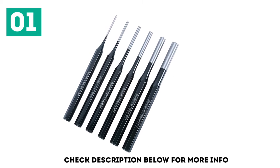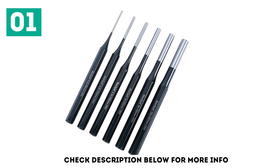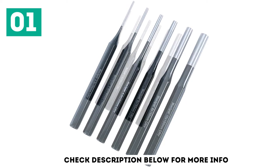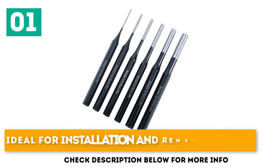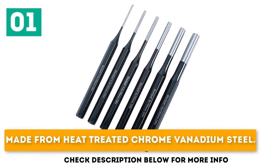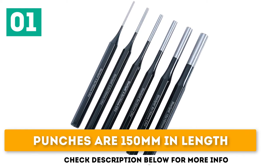Needed something to remove and replace roll pins — yes, they are concave at the ends to sit on the pins. These are great quality and value. Ideal for installation and removal of pins. Made from heat-treated chrome vanadium steel. Punches are 150mm in length.